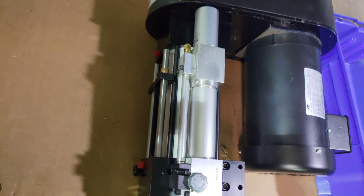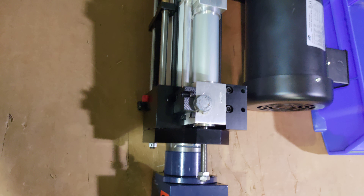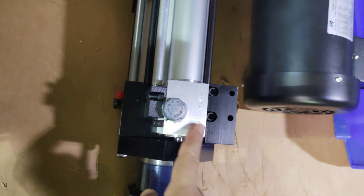It has a feed control here, and this is a self-contained feed control with this stop collar here.